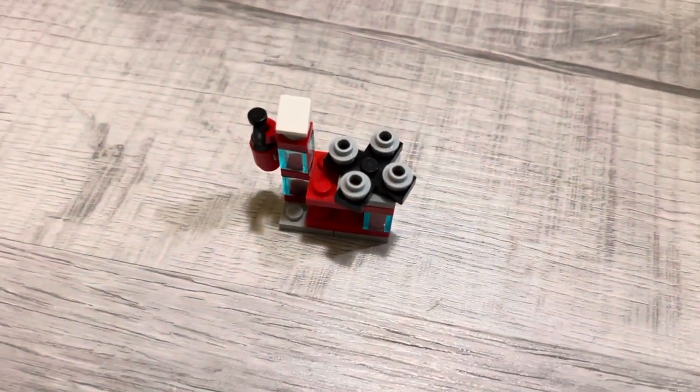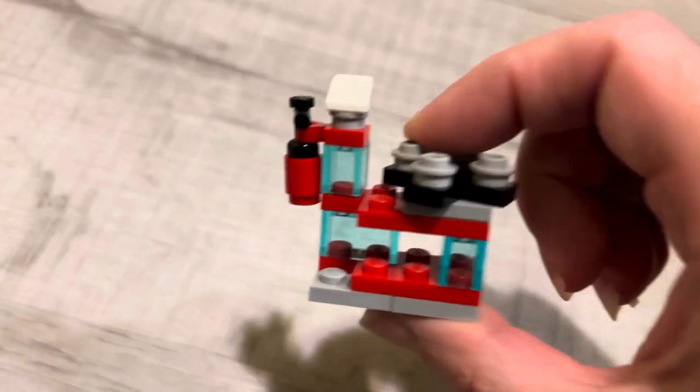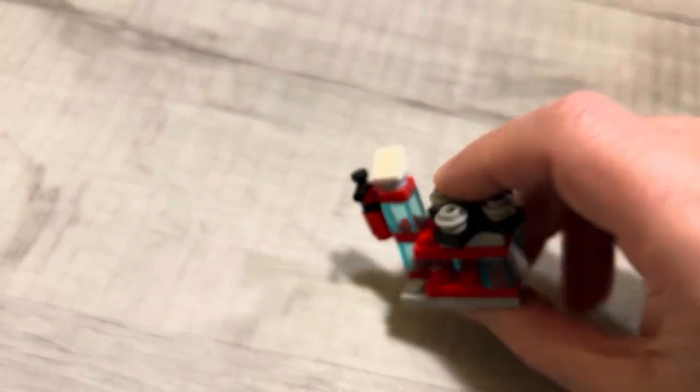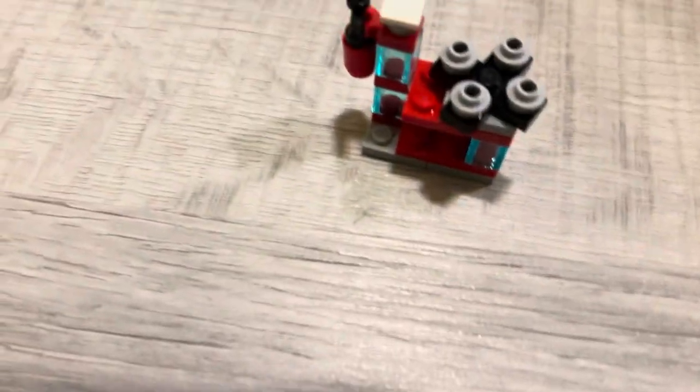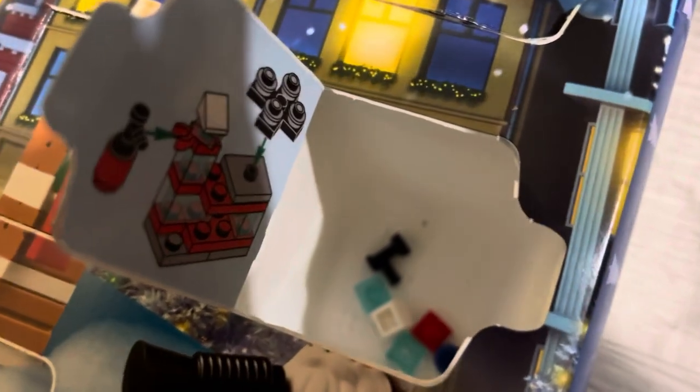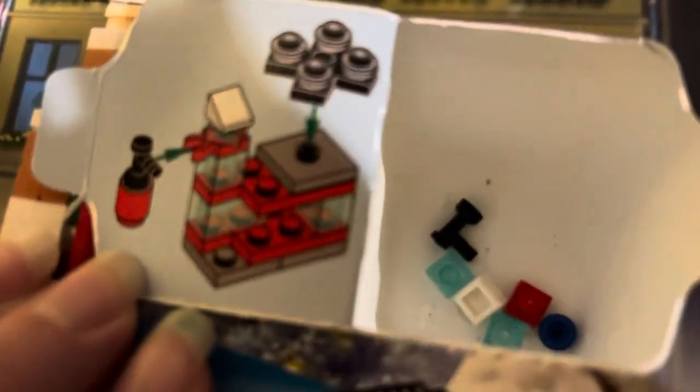There's the fire station — this is what it looks like. Here's the fire station and here it is assembled. We got some extra pieces. Hold on — this is what it's supposed to look like. So this is what it's supposed to look like, with lots of extra pieces.